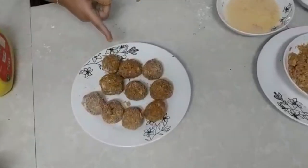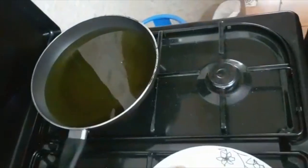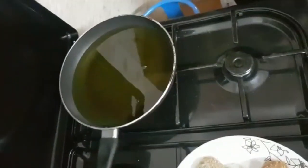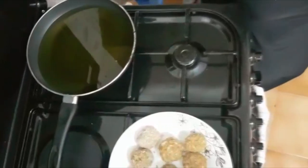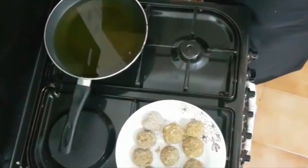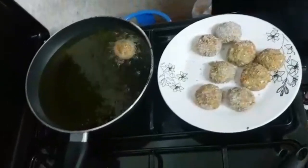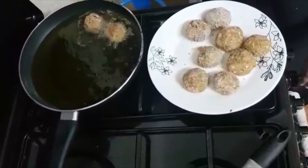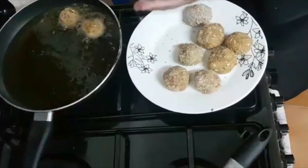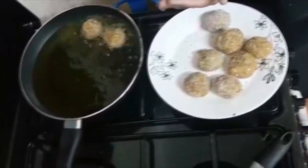We put it in the egg, then the flour, and now we're going to fry them. We are heating up our oil. We can lower the heat and just try one first, then put in the second. You can roll them into shape — make sure it's round — before you put them in.